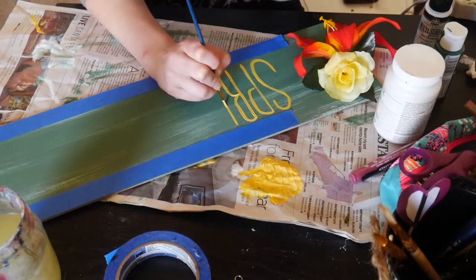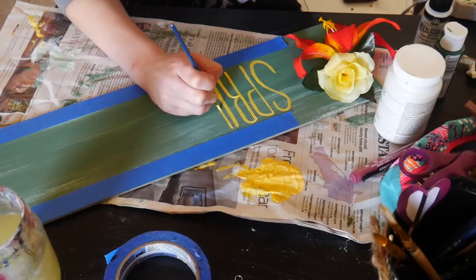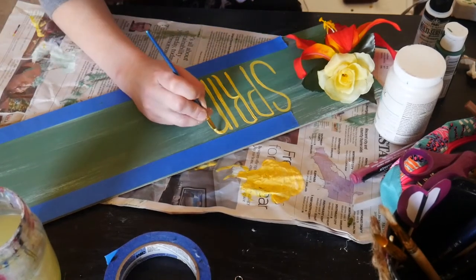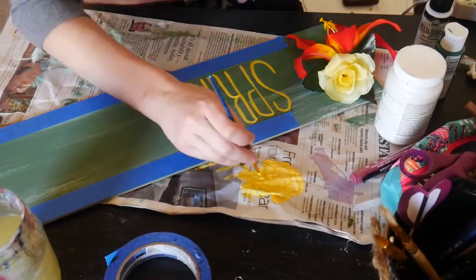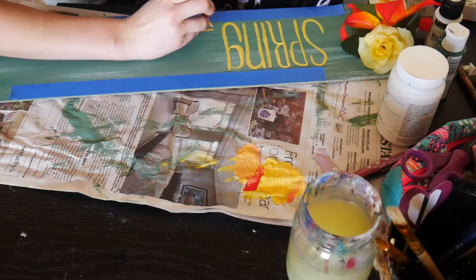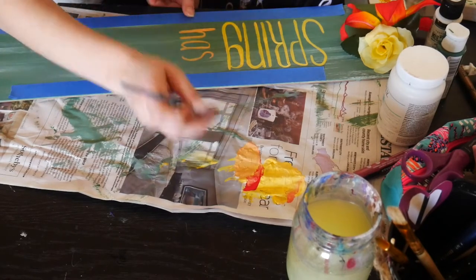I'm just taking my time placing out my letters — this is sped up. I've really been into these tall skinny letters lately; I just think they're fun. The n and the g are lowercase while the other letters are uppercase — I'm kind of a grammar nut, but for the sake of the sign I think it turned out really cute. I then used a coral orange color by mixing a few different colors to write "has" vertically in the middle, then finished with "sprung" in the same yellow color.